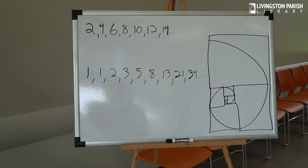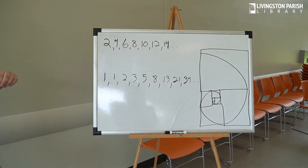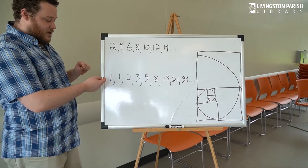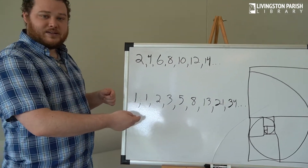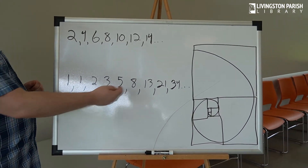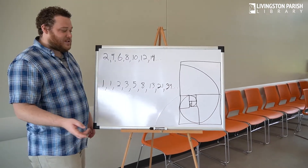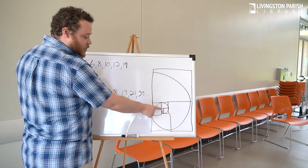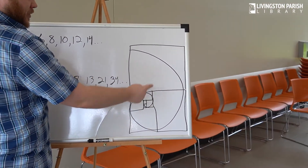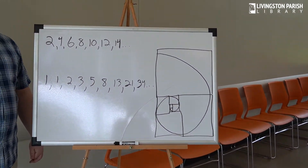Do you see any pattern in that, Ms. Reena? I do not. I didn't see it at first either. Fibonacci sequence is a little bit harder to figure out than just counting by twos. It is derived from adding two numbers together to get the next number. So 0 plus 1 is 1, 1 plus 1 is 2, 2 plus 1 is 3, 3 plus 2 is 5, 5 plus 3 is 8, 8 plus 5 is 13, and so on. If we graph it, we start to see that spiral shape. Here is a 1×1 square, a 1×1 square, a 2×2 square, a 3×3 square, 5×5, 8×8, 13×13, 21×21. So if we follow the perimeter of those squares, we see that Fibonacci sequence spiral that we see so often in nature.